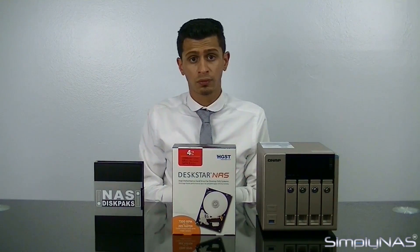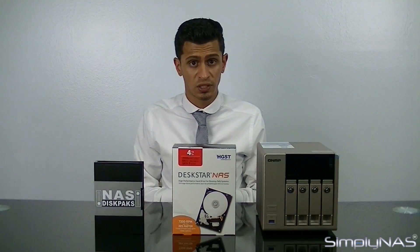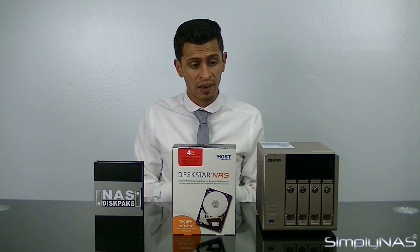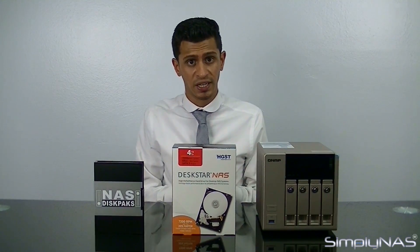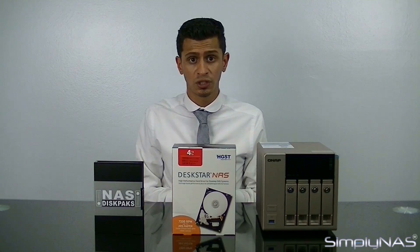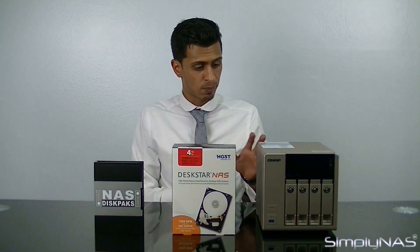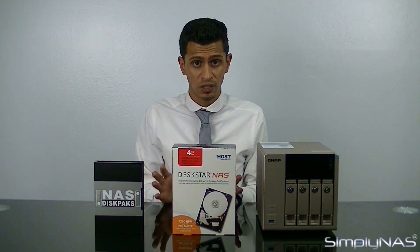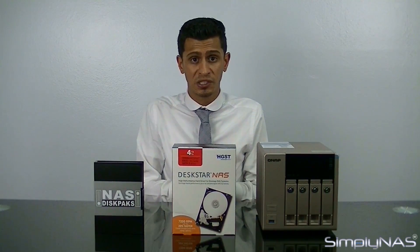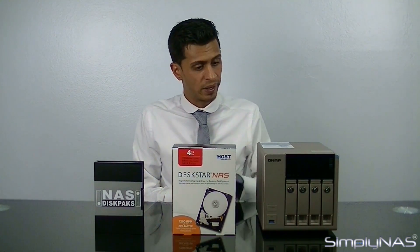The NAS also comes in four models: the 463, which is a 4-bay; the 663, a 6-bay; the 863, an 8-bay; and the 863 Plus, also an 8-bay. The only added advantage of the 863 Plus over the rest of the X63 range is that it comes 10GbE ready — pre-installed, no additional card needed. It's 10GbE Ethernet-based, so if you have a 10-gig network, it's already ready to go.